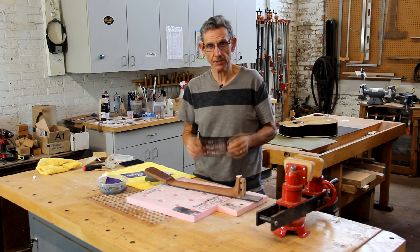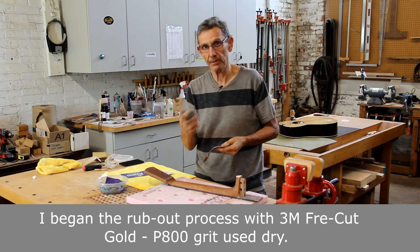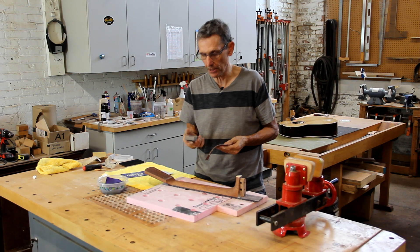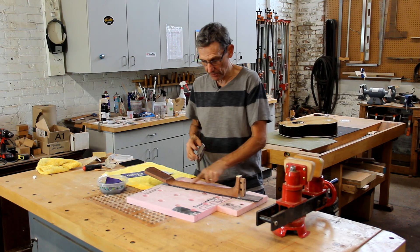We'll start the wet sanding process with P1000 grit sandpaper, and I'm going to wrap it around the double-density sanding block we've been using throughout this video. I'm going to start with the soft side of the block and sand the barrel.